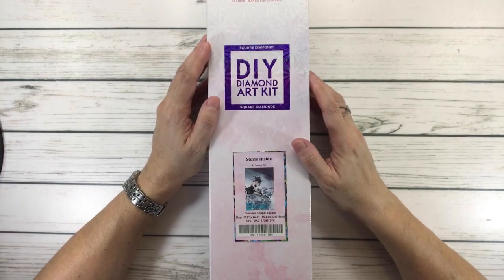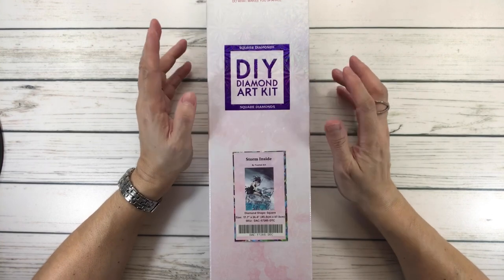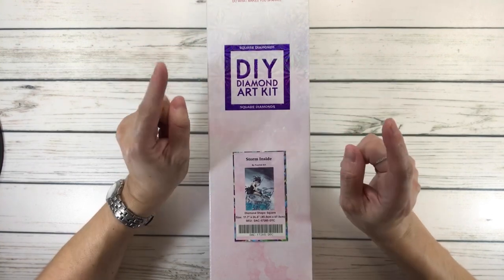Hi Crafty Friends, it's Sylvia. How's everyone doing tonight? I hope everyone's having a wonderful 4th of July weekend with family and friends. So let's begin.